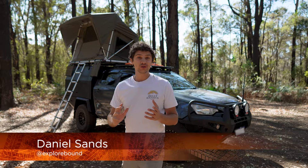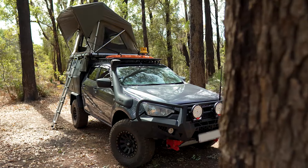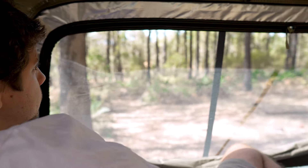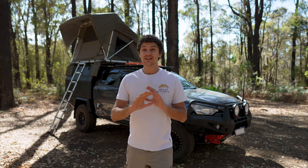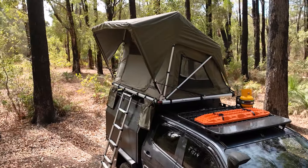Rooftop tents have taken camping to a whole new level with insanely fast setup times, a comfortable bed, and of course, the best views in camp. And if you're looking to upgrade your setup with a rooftop tent that has it all, then the Dune 4WD Nomad Light 140 from Anaconda is the perfect choice.